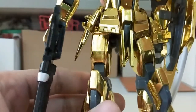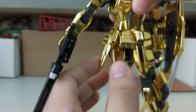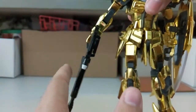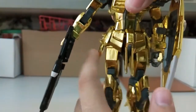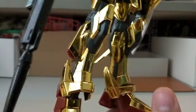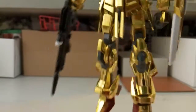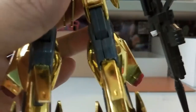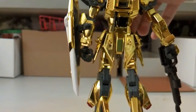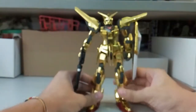The side skirts look all right — you can equip the beam saber and the beam rifle, and I'll talk about the beam saber later on. The legs look awesome. From the back everything looks very good with not much issue. Now let's put it back to the front and begin talking about articulation.